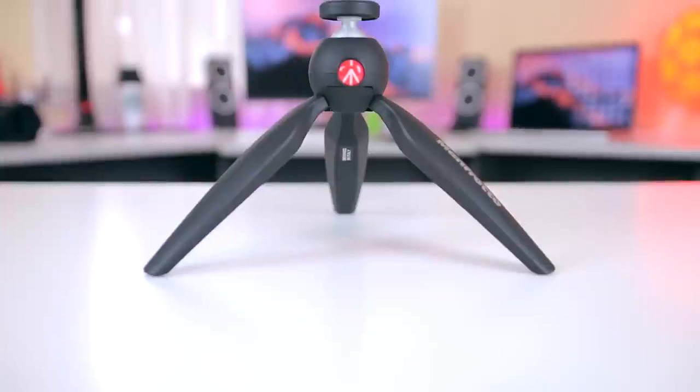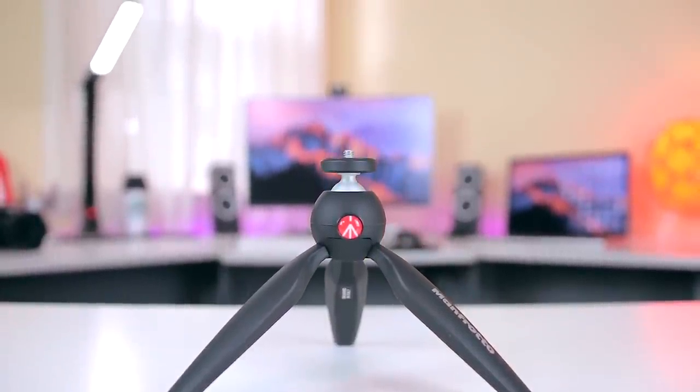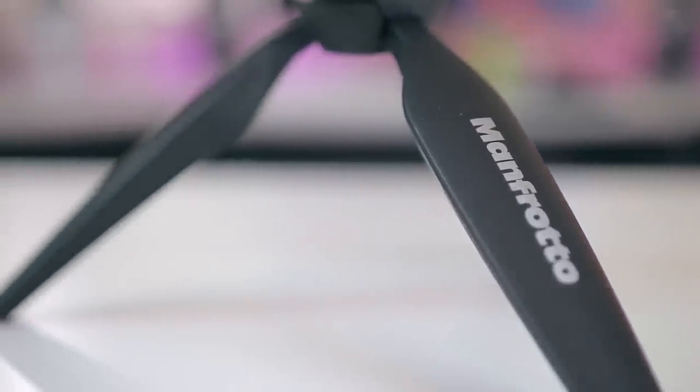Next up we have the Manfrotto Pixie Mini Tripod. I was definitely skeptical at first because I just didn't think it would be worth $25, but after seeing a ton of people using it I decided to purchase one and try it for myself, and I was not disappointed. With Manfrotto products you almost always know it's going to be high quality, and even though the Pixie Mini is the cheapest of all their tripods, it is no exception.